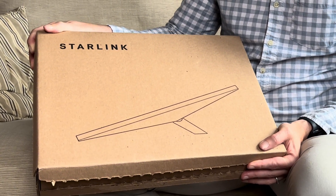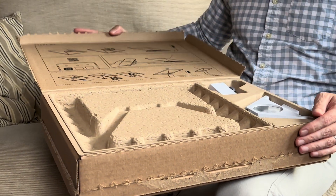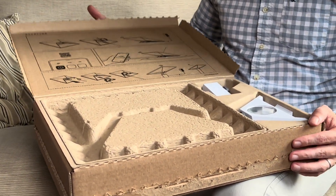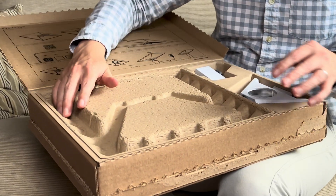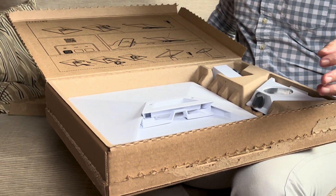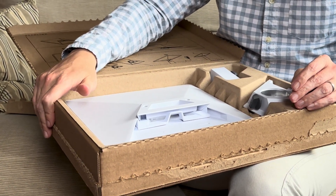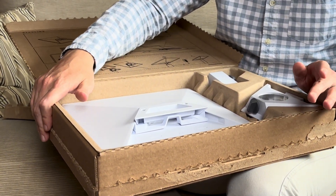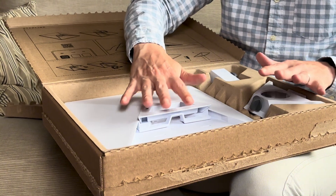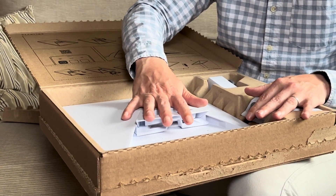This is the Starlink Mini that connects to the satellite stations and provides internet coverage. The Mini version is really portable — it allows you to take it wherever you go, whether that's camping, hiking, or holidaying. It's portable enough to take with you and still have a good, strong, reliable internet connection.